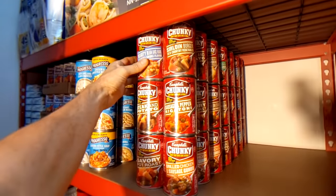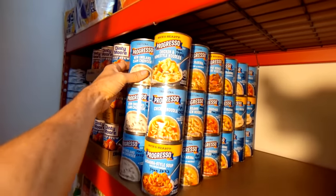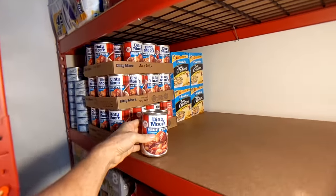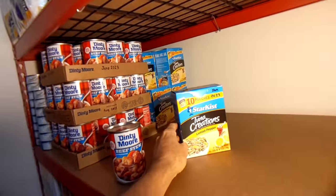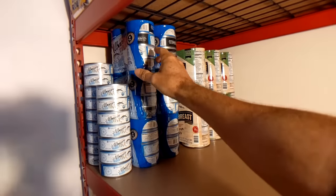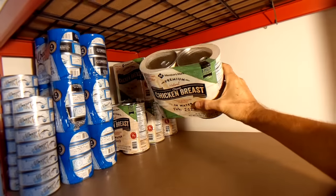There are two rows of chunky soup, then two rows of Progresso soup with a variety of flavors. Then there's Dinty Moore beef stew and pouches of tuna fish, and on the far end cans of tuna fish and canned chicken breast.